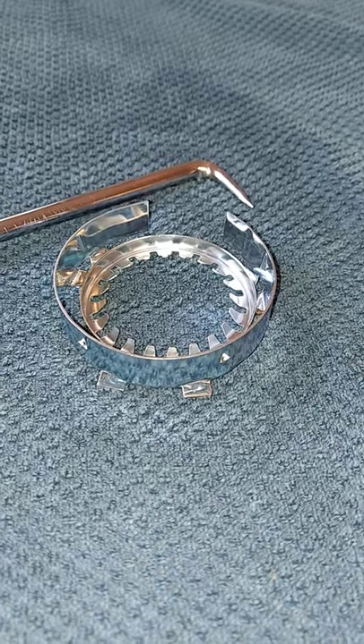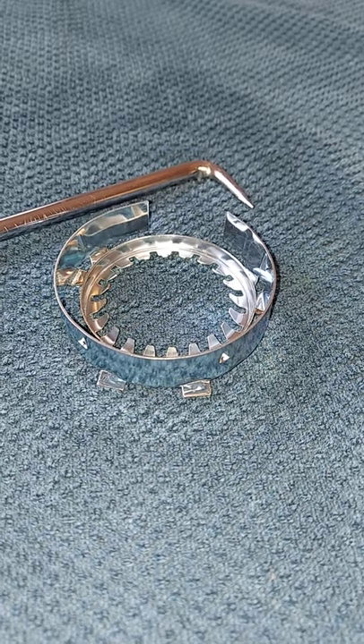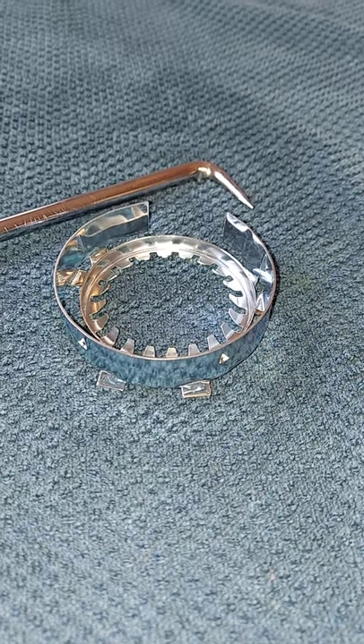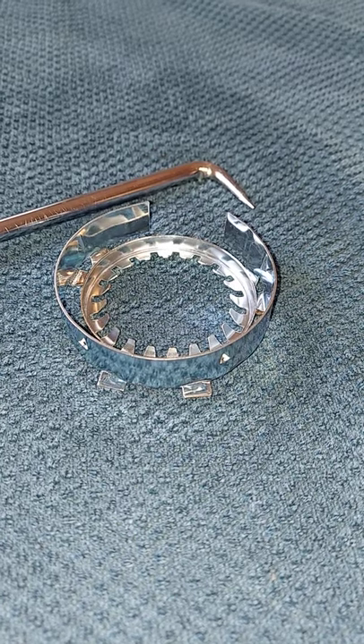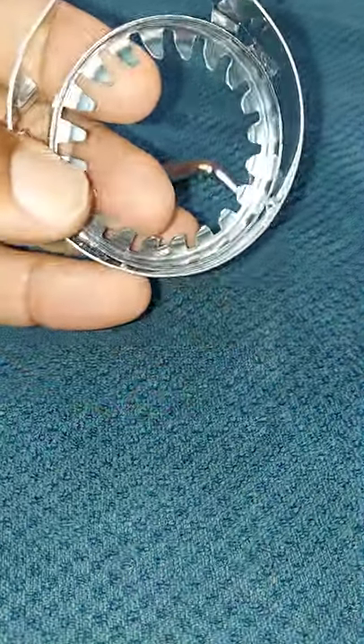Hey YouTubers, it's Tony again, part 2. One year later, if you've recently replaced your GM or Chevy bumper and you simply need to remove your old spare tire lock cylinder ring kit or install a new one, I'm going to show you how to do that today.